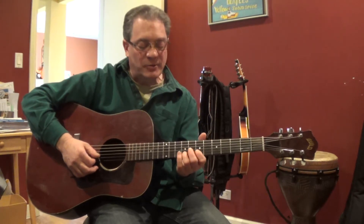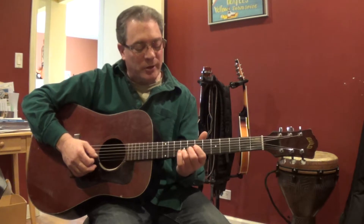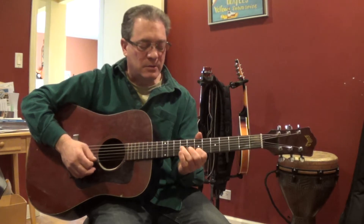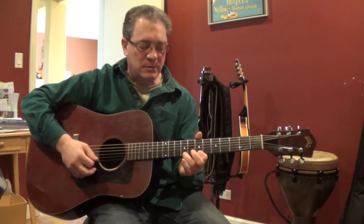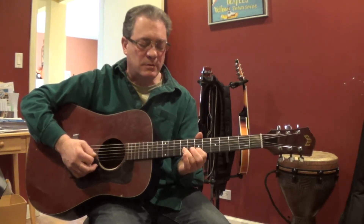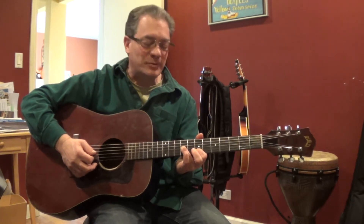If you want to get a little fancier with it, you could do what we call 8th notes or some quicker picking. I'm going to teach that to my more advanced students.